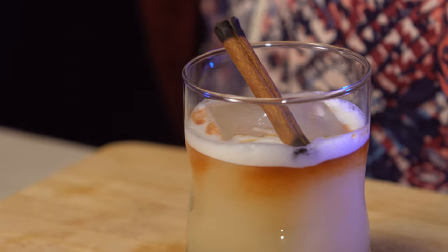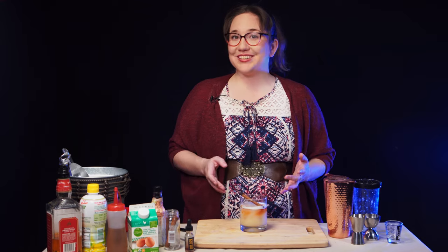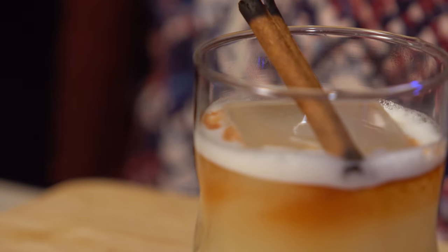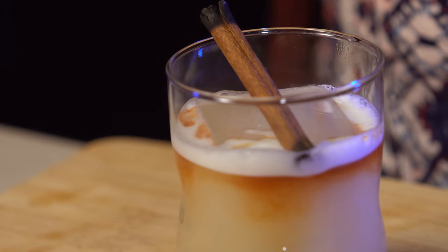And then our cinnamon stick from earlier is going to be our garnish. And there you have the Widogast Whiskey of Fire. Any whiskey sour with egg white is going to be a great whiskey sour, but that cinnamon really just sets it apart from other whiskey sours I've had. It's very smooth and simple, but there's just this underlying hint of spice and something more interesting deeper down. I think it really fits the character.